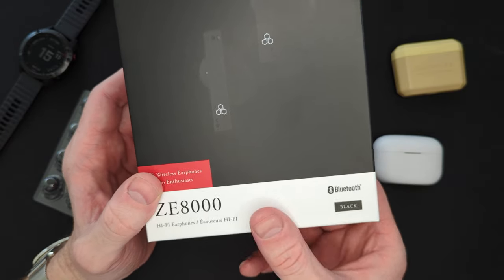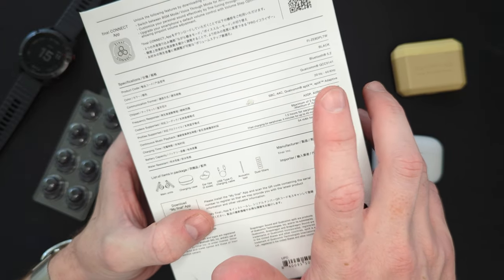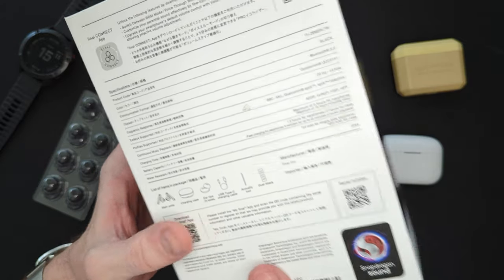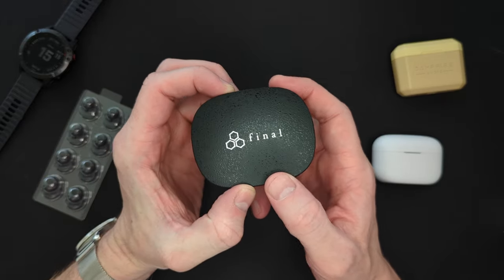It is pretty spec'd out. It's got a Snapdragon chipset, Bluetooth 5.2, high resolution codec support: SBC, AAC, Qualcomm APTX, APTX Adaptive. It has a bunch of different playback modes, and it claims to have 15 hours playback from the case.